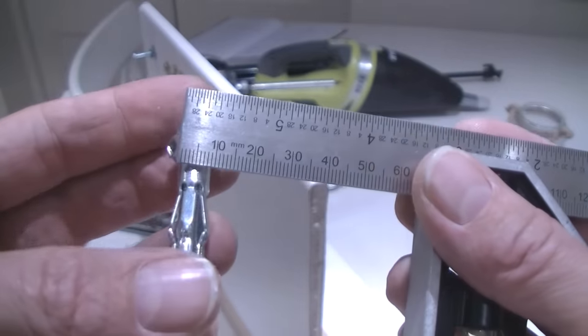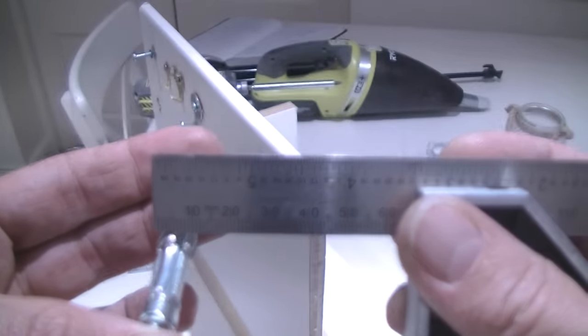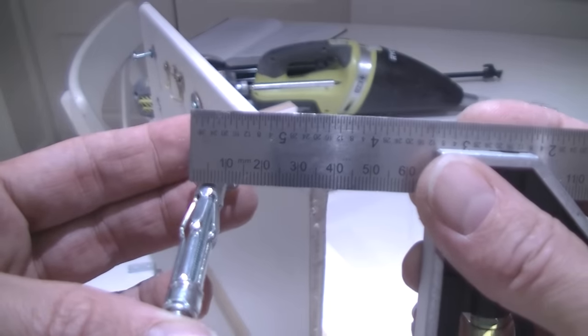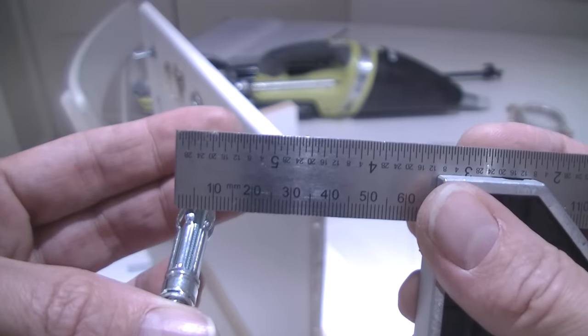Generally speaking you'd need a 10mm drill bit for these anchor fixings, but you want to double check the packet that the fixing came in. Or if you haven't got the packet, you can take a ruler or a tape measure and double check the diameter of the fixing. This fixing is a little bit wider in the middle than it is on the collar — sort of 8mm up to about 10.